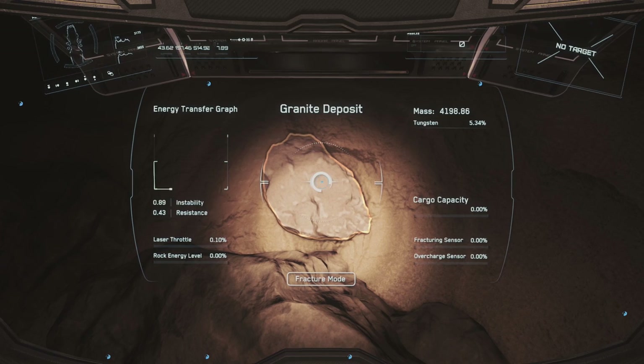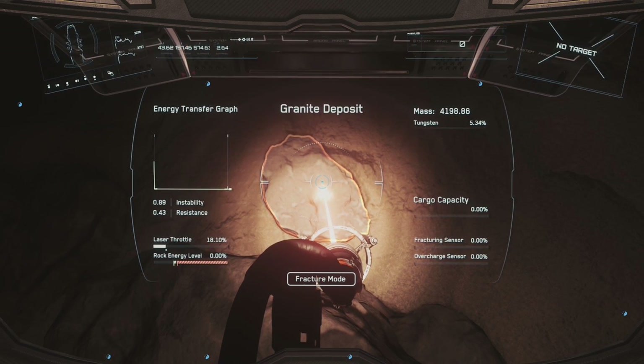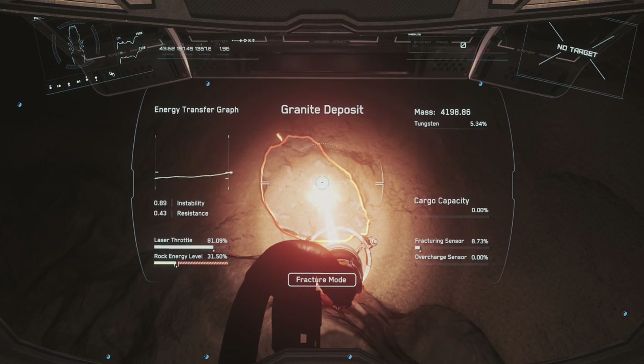The real reason I asked Thrustmaster for these pedals was for mining. The mining laser and mining throttle are very difficult to control in Star Citizen - the default is mouse wheel, but as a joystick user you can't afford to take your hand off the stick. I had it on the small throttle on the T16000M but that throttle is really short, so you end up overcharging the rock too often. I thought it would be a great application to place the mining laser axis on my right foot using the gas pedal motion - such a natural movement for anyone who drives a car.